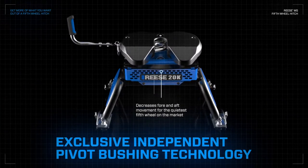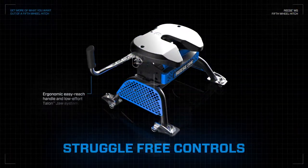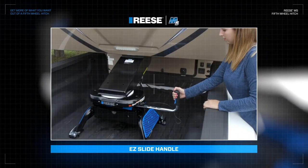Exclusive pivot bushing technology, reducing annoying fore-aft movement. And an easy slide handle, requiring less force to operate, even under load.